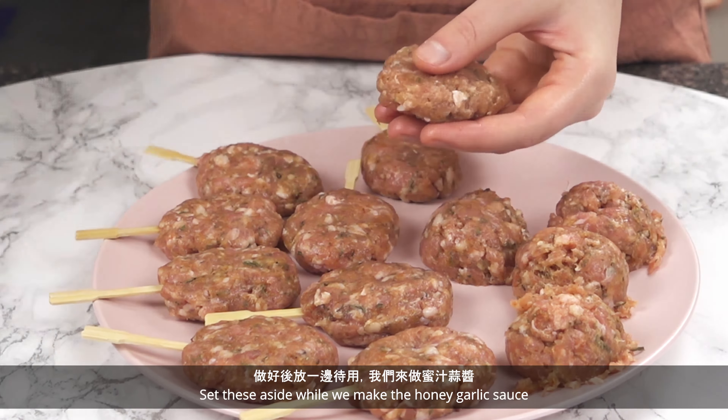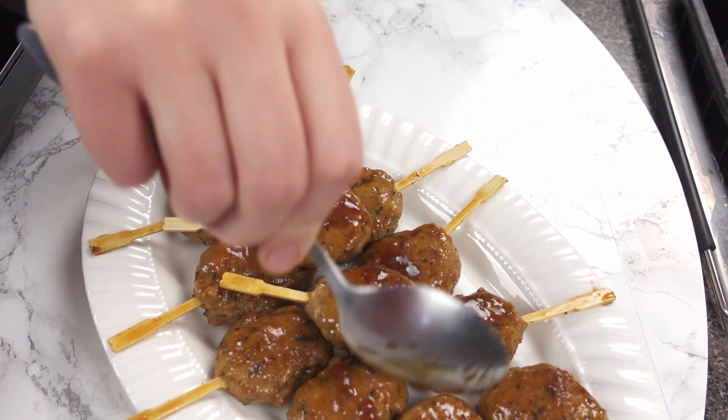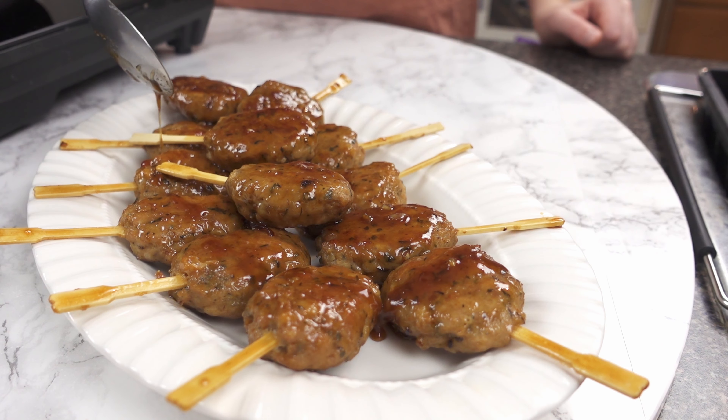Then add the honey garlic sauce directly on the meatballs and flip to coat each side. Cook for around 5 minutes until the sauce is really thick and the meatballs are all evenly coated. Serve on a plate and spoon over any extra sauce that's left in the pan.